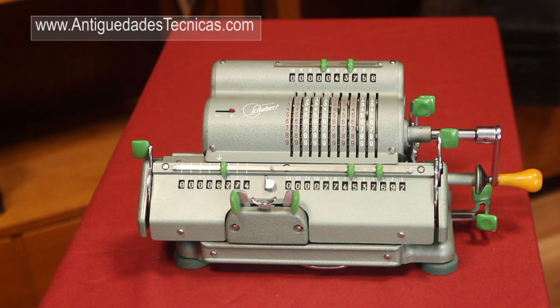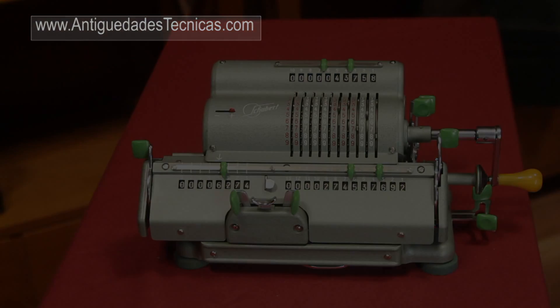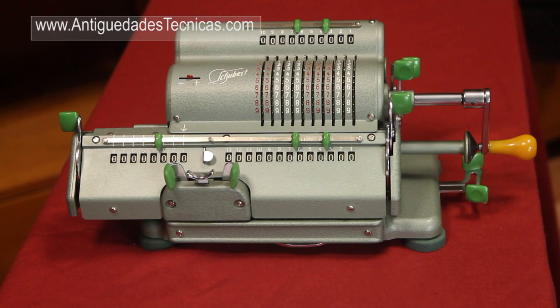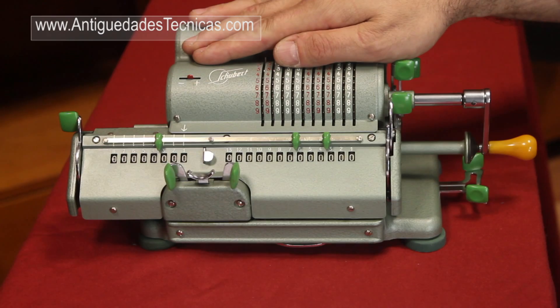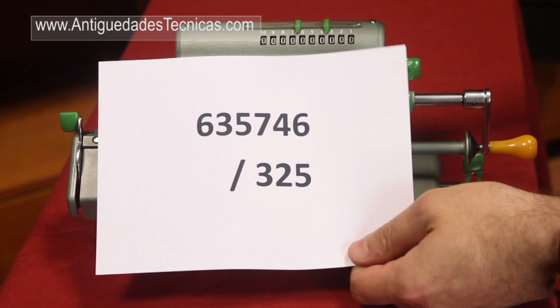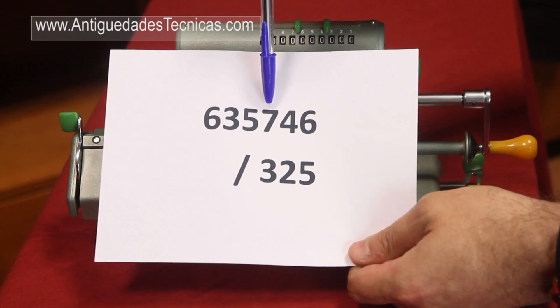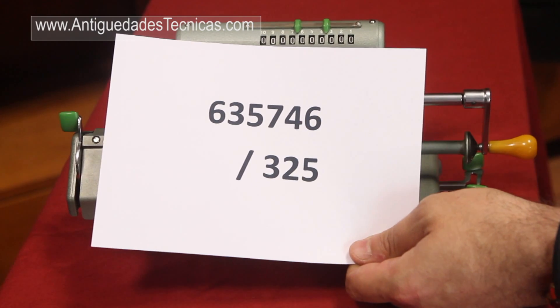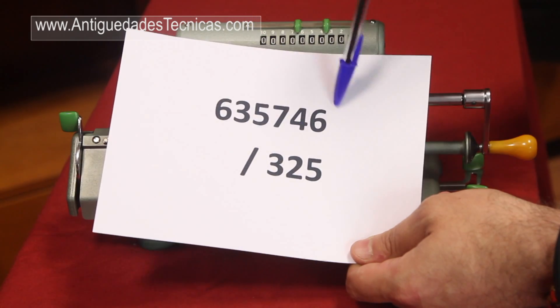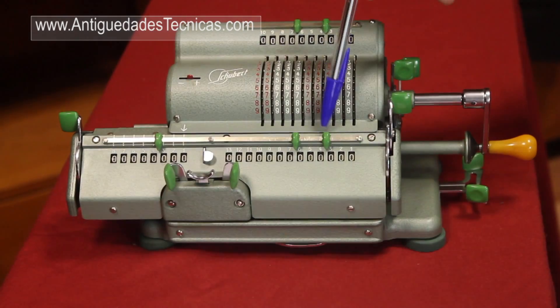If you have an electronic calculator, you can see that this number is correct. Now I'm going to explain how to divide with the calculator. We are going to divide 635,746 by 325. The first thing we have to do is to introduce this number — the dividend — into the results window.